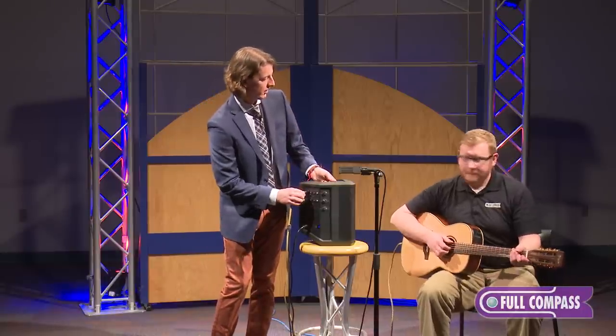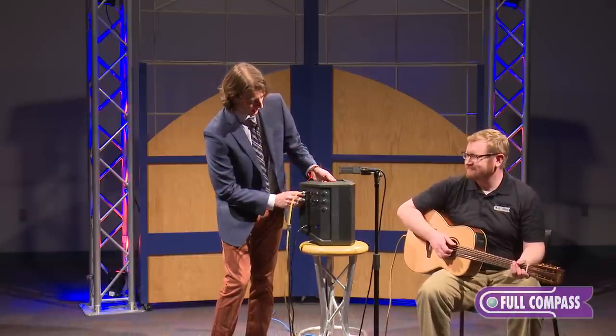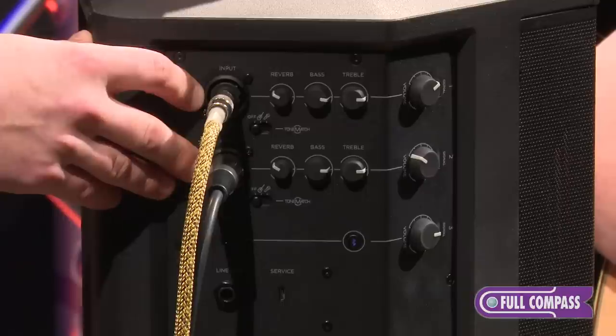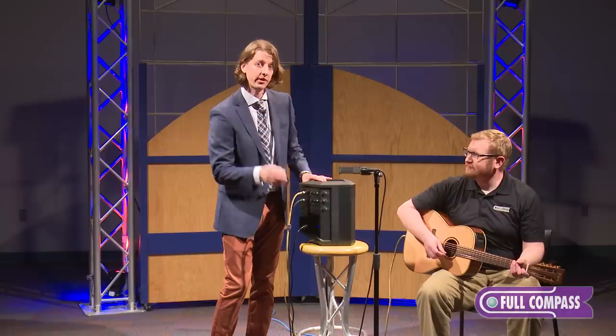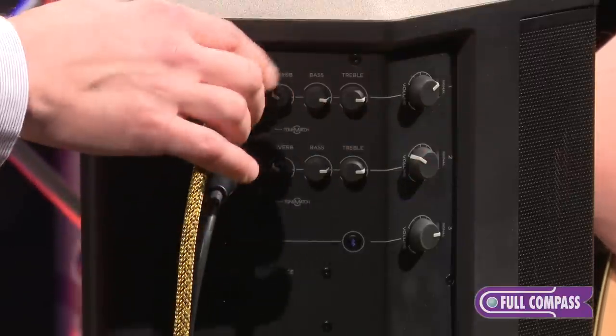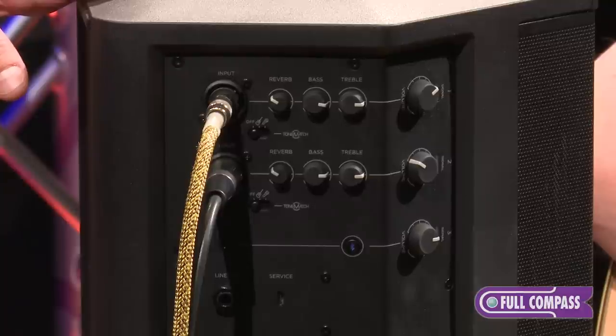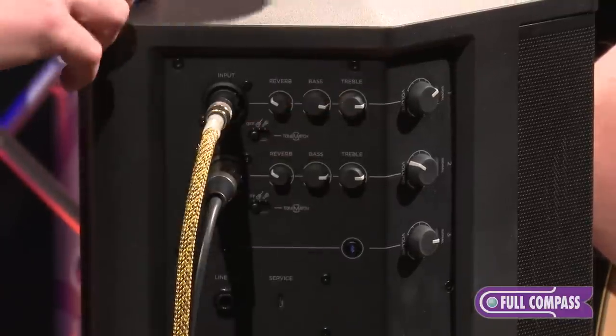As far as channel one right now, my good friend Drew here has got a guitar plugged in. Each of the first two channels has tone match presets that you can select for either vocal or guitar. Right now, I just have that flat, no reverb added. There's a two-band EQ on both channel one and two, and we have that flat as well.